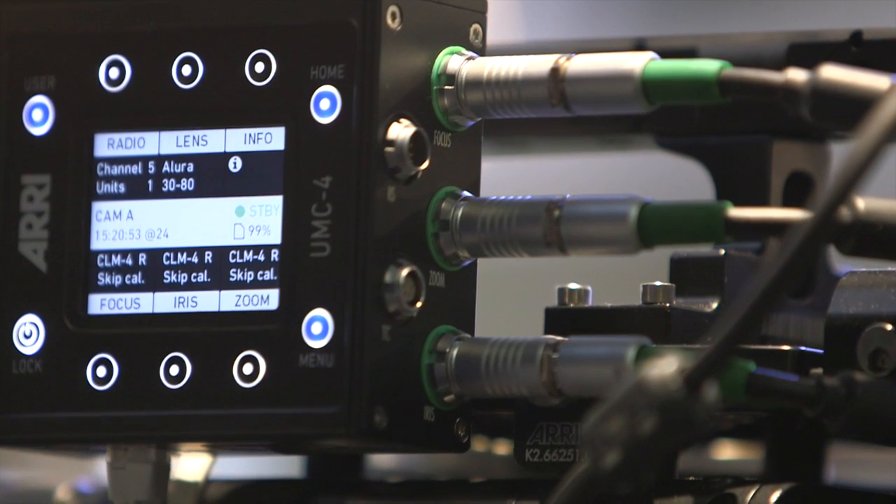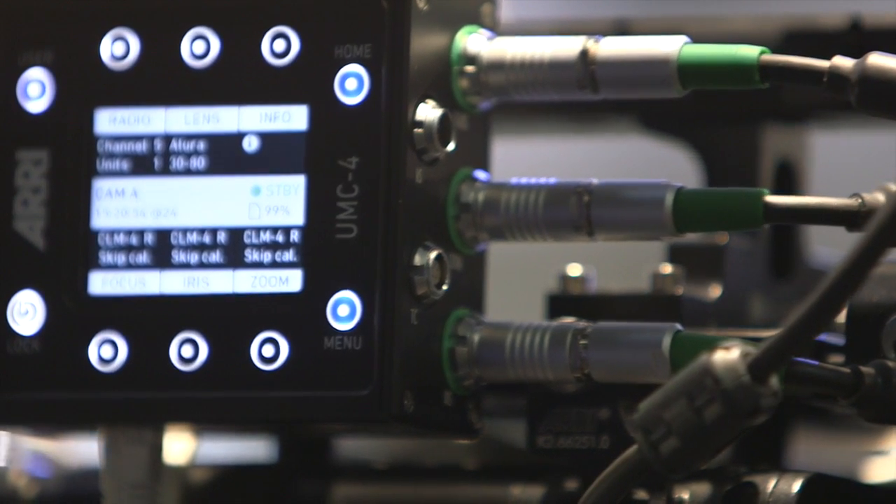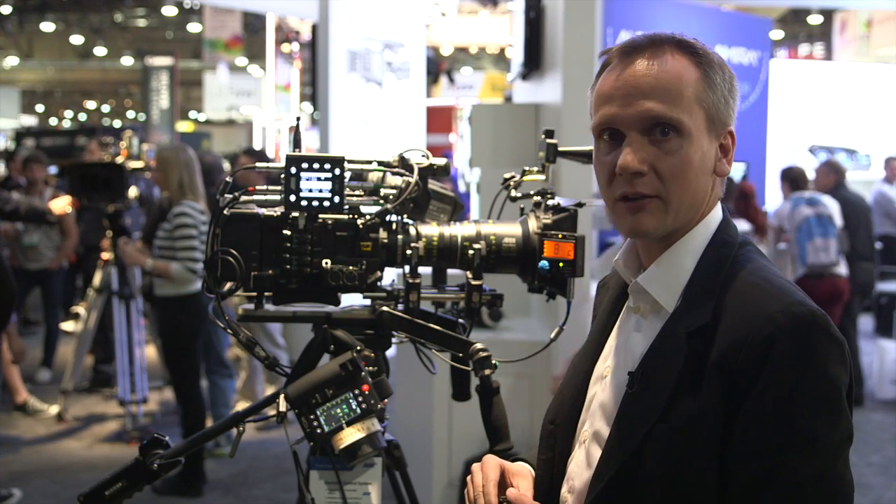We have an RS in connector — that's a power source, but it can also sync the lens data capturing to off-speed frame rates of the camera.